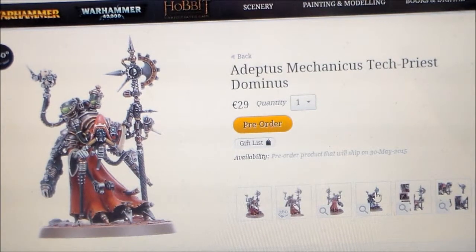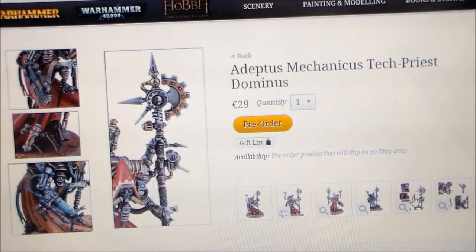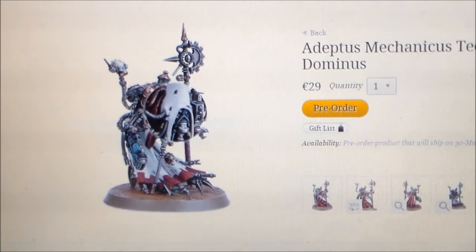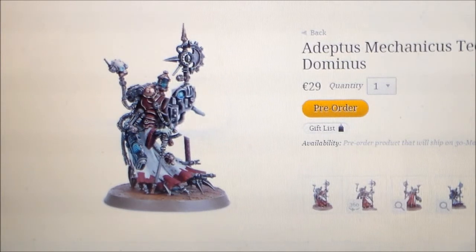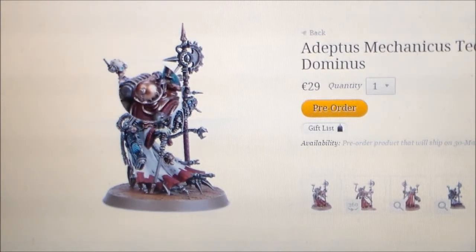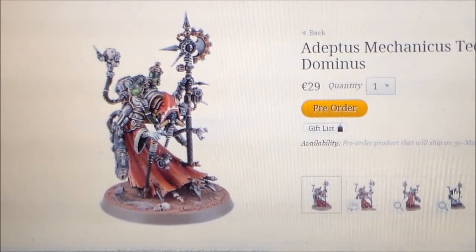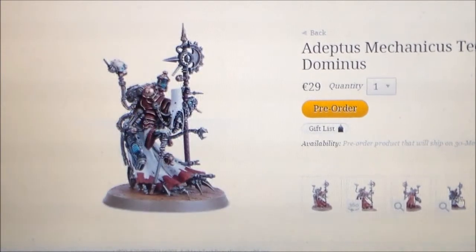I'm a bit hit and miss on this guy due to the high price tag. He is nice looking and it is multi-part. Looking at the alternate paint scheme shown, the only real difference I can see is just a different head piece — more of a top white hood. The axe looks the same, the staff is nearly the same, the big weapon is no different, the skull is still there. The stuff on the back is still there. It's all painted differently and the cloak is painted differently, but it's all the same. The hood is different and that's pretty much it.